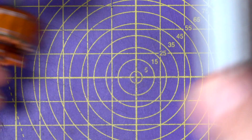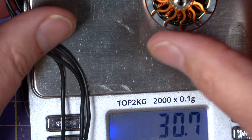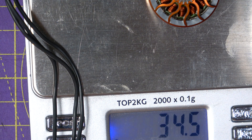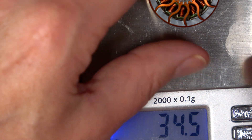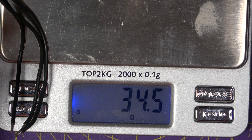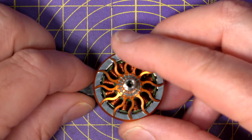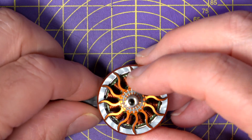The weight on this — let's have a quick look — 34.5 grams. And it looks very well made. The cost on this is only $20.